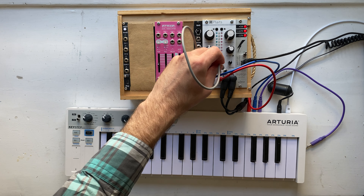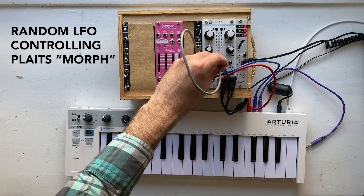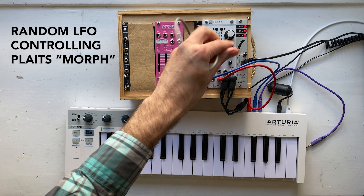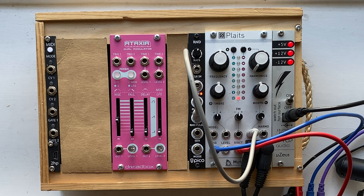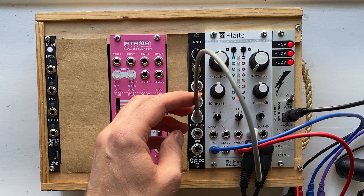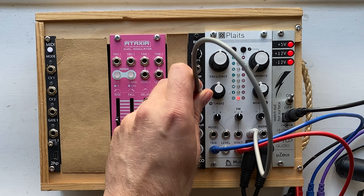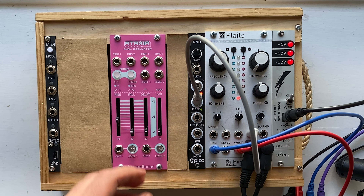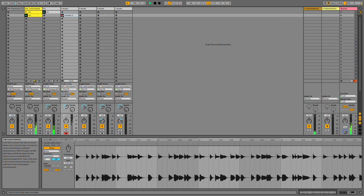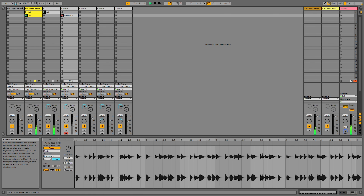An LFO is a low-frequency oscillator that just provides a control voltage that you can use for changing parameters. This one — the Erica Synths Pico RND — specializes in producing random values, which is very cool if you want to make something that sounds glitchy and unpredictable. What I'm going to do is record about 16 loops of this in Ableton and pick the best parts.